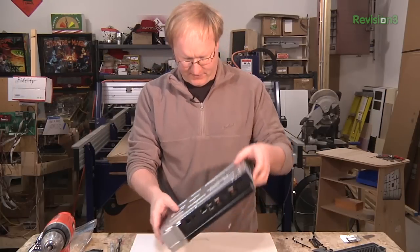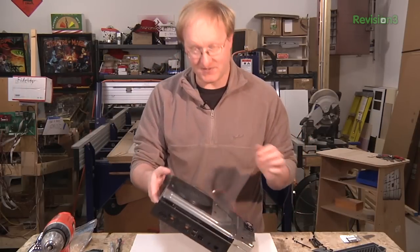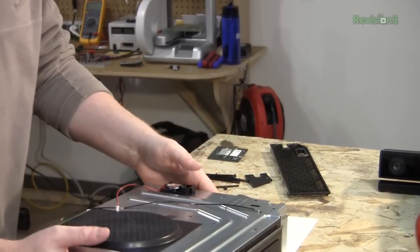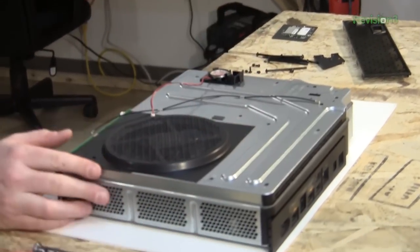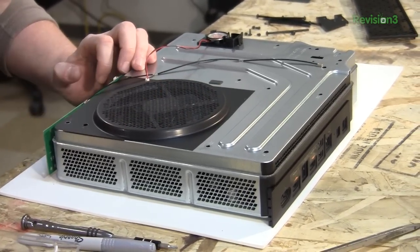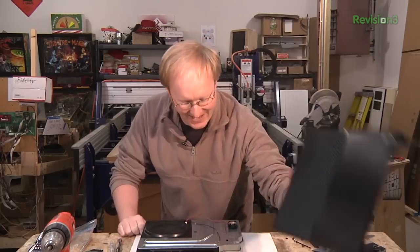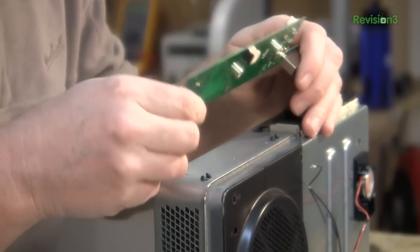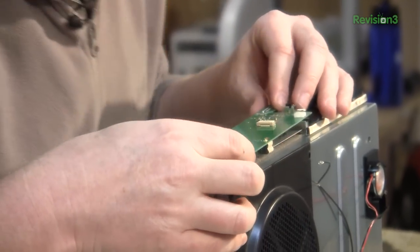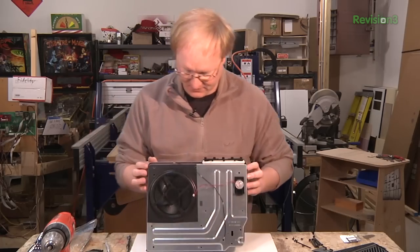This is obviously where the APU — the accelerated processing unit — is going to be. Wow, look at those big metal spacers. They definitely want to make sure this thing was well grounded.